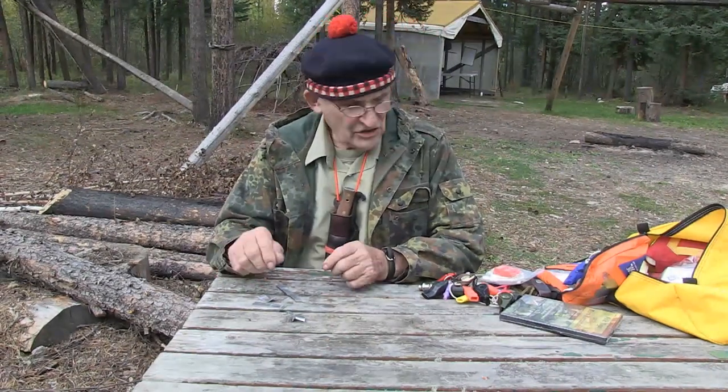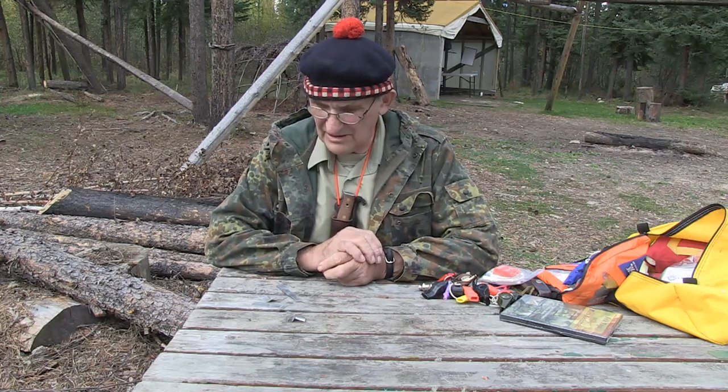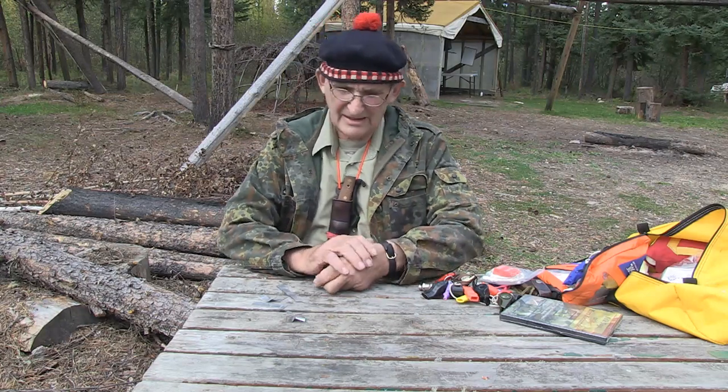Here we are doing a little session on whistles. Whistles play a part in signals to communicate your immediate distress and all stuff like that.